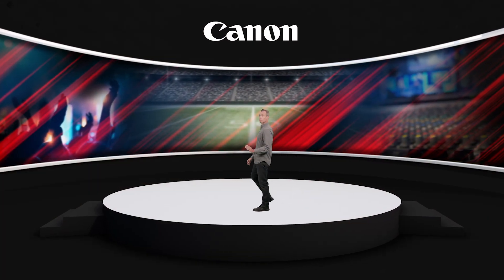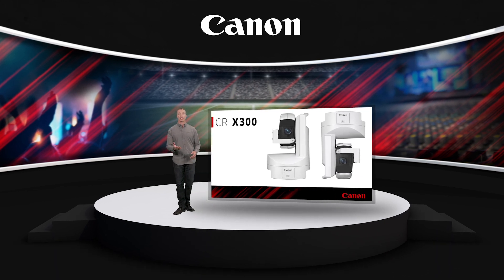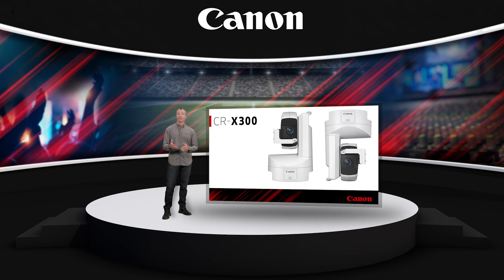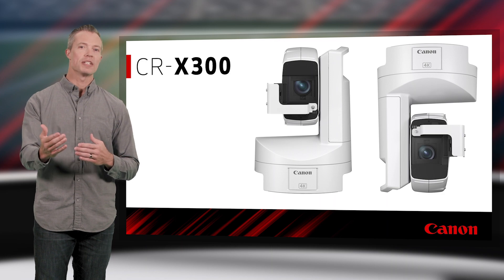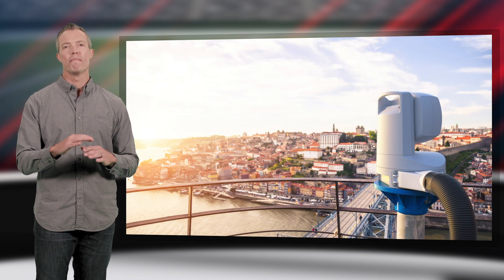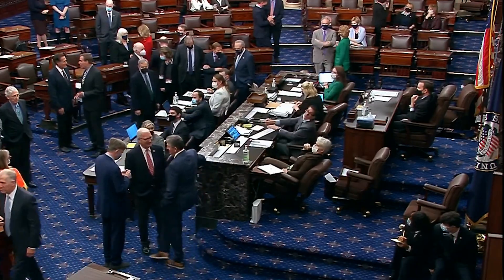Hi, I'm Peter Maher, Senior Pro Market Specialist with Canon USA. I'm excited to announce that Canon is introducing a new member to our remote 4K robotic pan-tilt-zoom camera lineup, the CRX300. This new model further expands Canon's PTZ lineup with a richly-featured outdoor solution suitable for many applications, including sports, entertainment venues, television production, government applications, and many others.